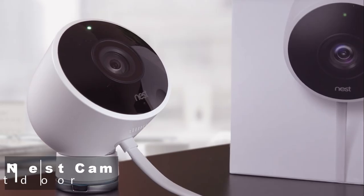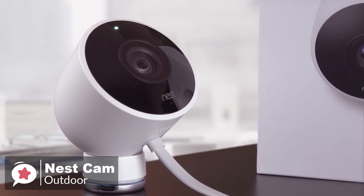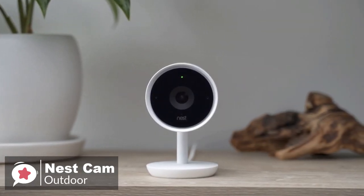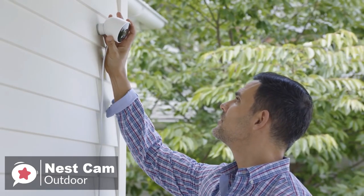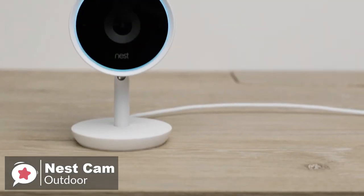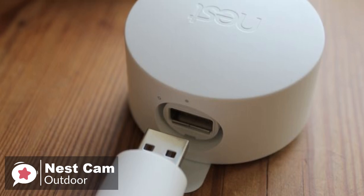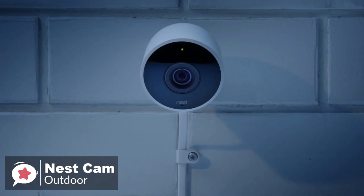At number one is the Nest Cam Outdoor Security Camera. The Nest Cam Outdoor is one of the most popular choices for an outdoor security camera and shows up regularly on most recommended lists. Design-wise, the Nest Cam feels good — it's heavy and made of high-quality plastic, the wires are thick and not overly flexible, and there is a sense of durability surrounding the camera. The camera has an IP65 rating, which ensures protection from dust and low-pressure water jets like garden hoses.